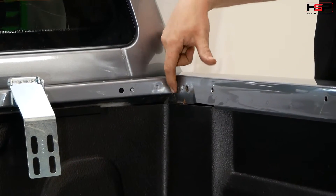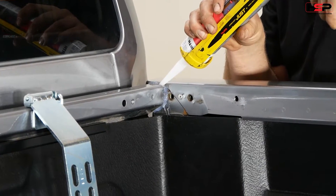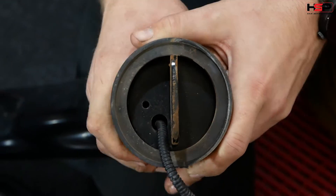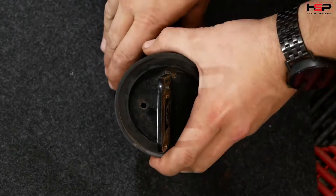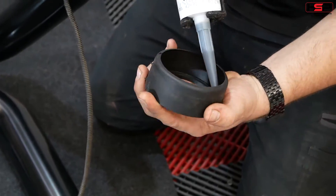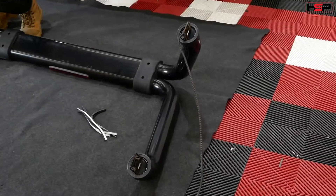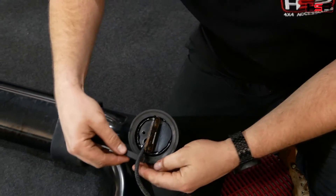Use sealant on the corners of the tub to prevent leaks. Remove sports bar cups and apply sealant to the underside of the cups. Apply gasket tape to sports bar cups as shown.